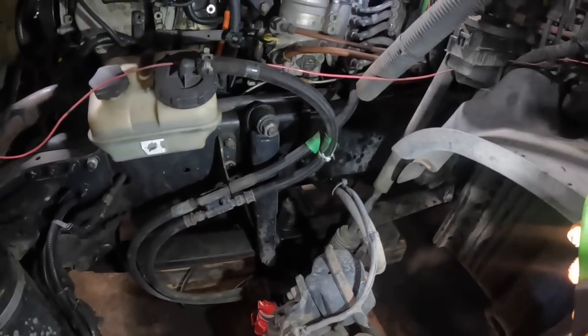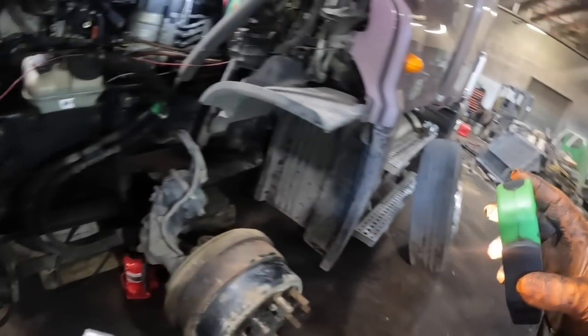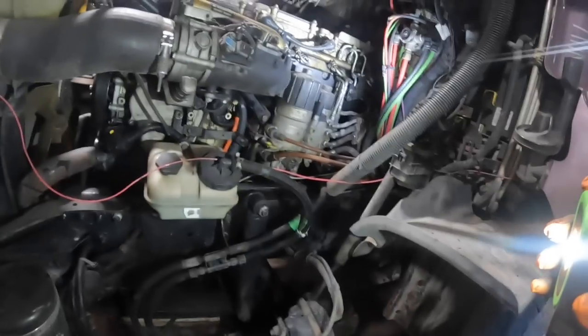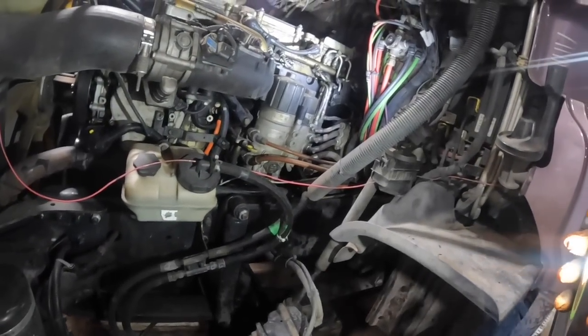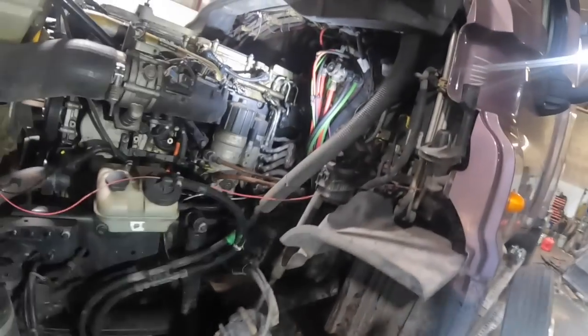Let me find my light here. These Freightliner Cascadias, the Coronados, even the old centuries — I've found through the years that you should just pull the damn tires off, and you can walk right in here and work on it. Otherwise, especially when you get older, climbing up and down off that tire — in the course of doing this job, you're going to be on and off that tire probably 50 or 60 times in one day. It makes a hell of a difference. I'll get my little stool over here and we'll start pulling stuff off.